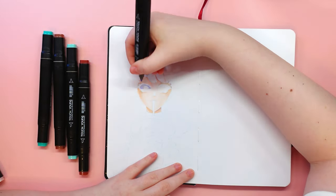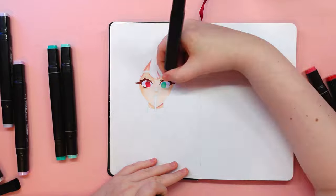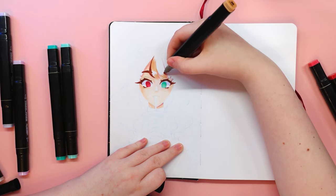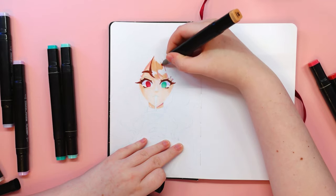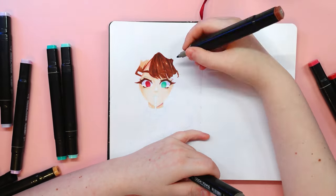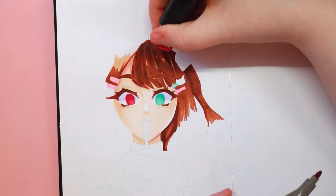Some time ago I asked on my Instagram for followers to send me references of their original characters. One of the followers who signed up was DearSleepyLammy. She gave me her hashtag where I could find all her characters. I chose one of her characters, Minty — a strawberry and mint chocolate chip ice cream girl. Lamy has a lot of beautiful characters and to be honest it was hard for me to choose just one to draw.